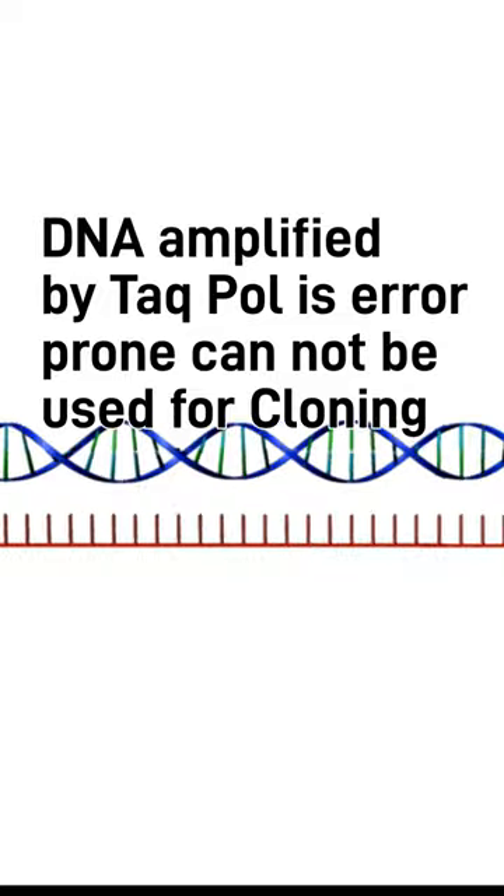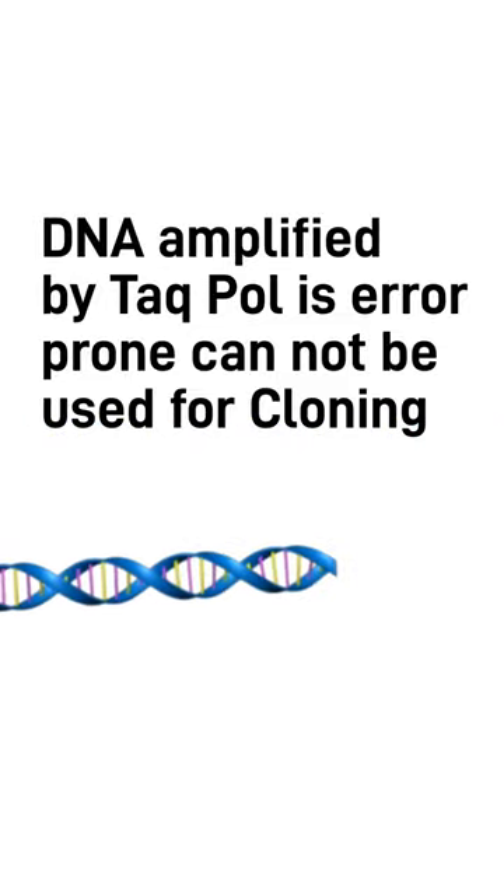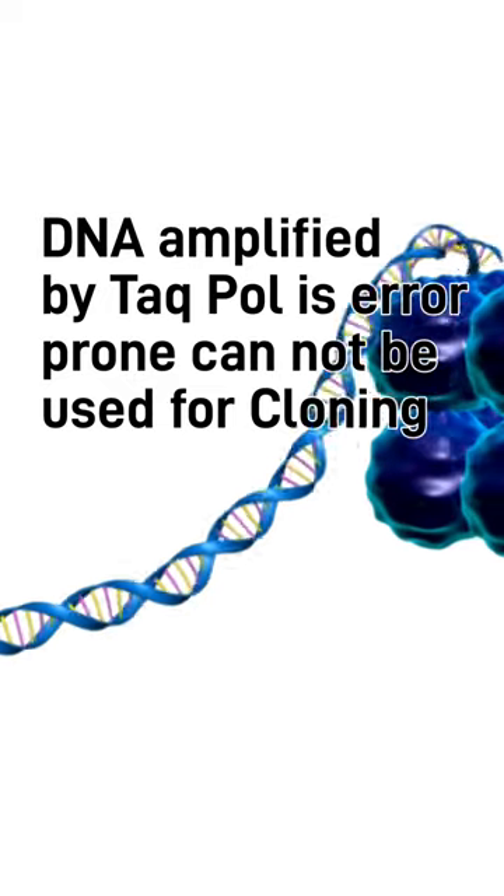That's why PCR products cannot be totally relied upon for PCR cloning or cloning experiments. That's why a modification in that enzyme is needed.